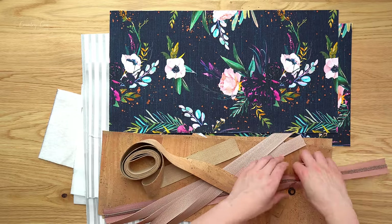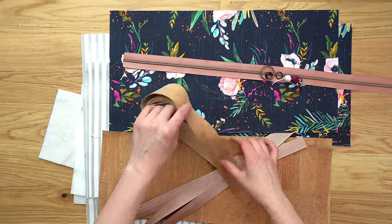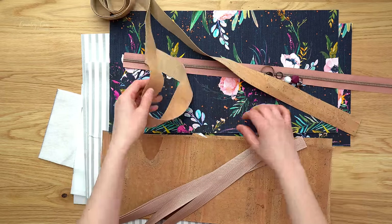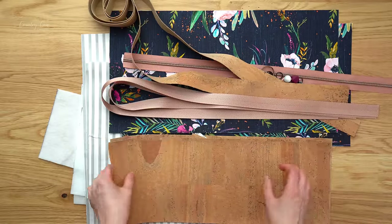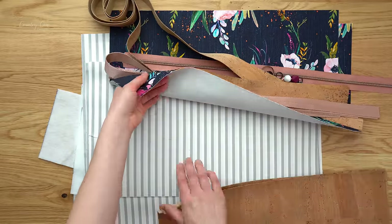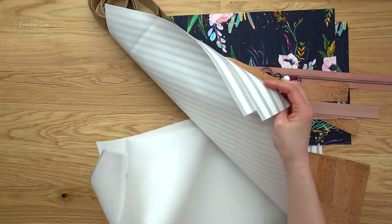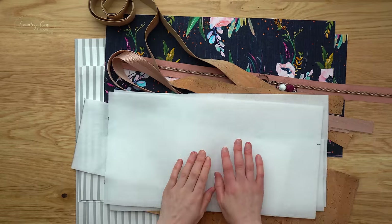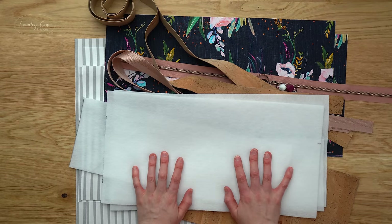I've got my zip, my hardware, and my straps cut out because we're making the horizontal version. I've got the webbing as well as the accents, and for my lining I've got this striped fabric. Lastly for my stabilizer I've got my thermal lam. Once all your pattern pieces are ready you can get started with step two.